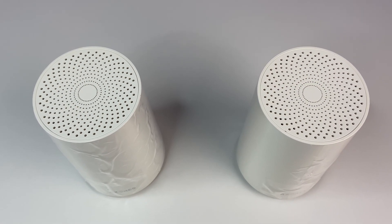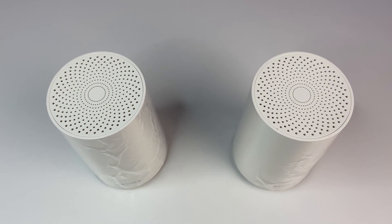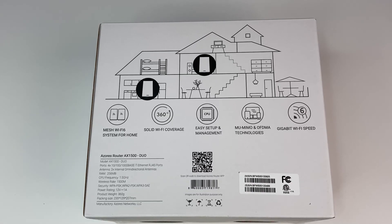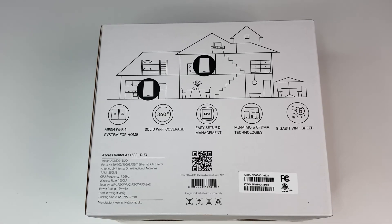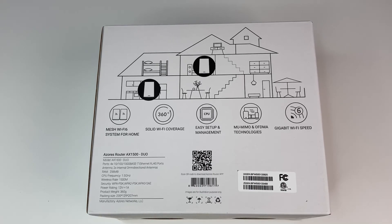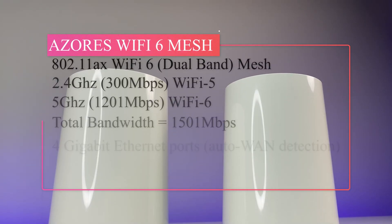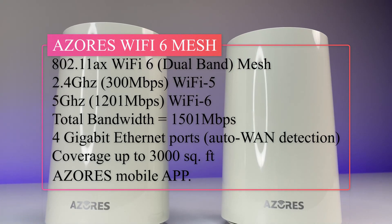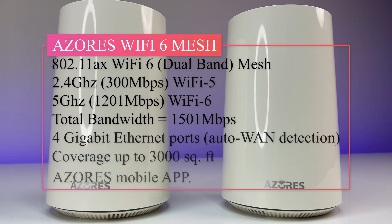The router has a lot of ventilation on top and bottom to keep the hardware temperature under control. The Azore's Wi-Fi 6 mesh is configured for maximum performance and coverage up to 5,000 square feet. It is a 2x2 dual-band Wi-Fi 6 mesh with total networking speed of about 1500 megabits per second.